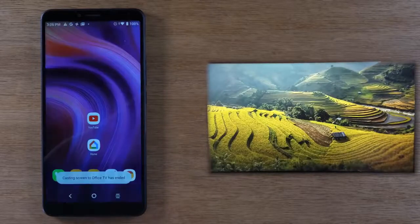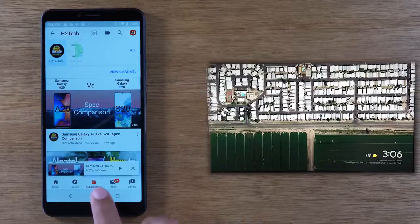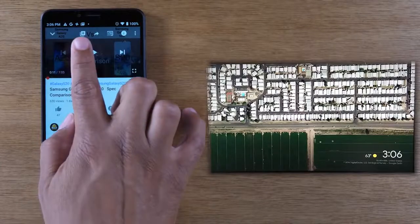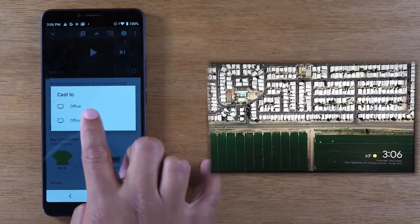This other option is, to me, the better option if your main goal is to play a YouTube video, Netflix, Hulu, or one of those streaming platforms on the TV. This option will work on a Roku, Chromecast, Fire TV — just about all streaming devices. What you're going to do is simply open the video you want to play. I have a video open right here. In the upper right corner, tap on the little cast icon, and then tap on Office TV.